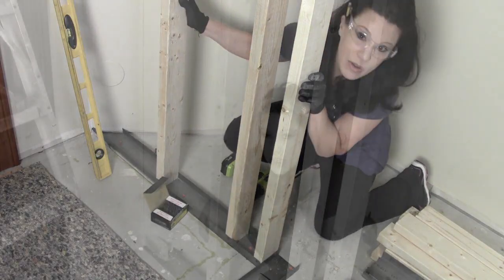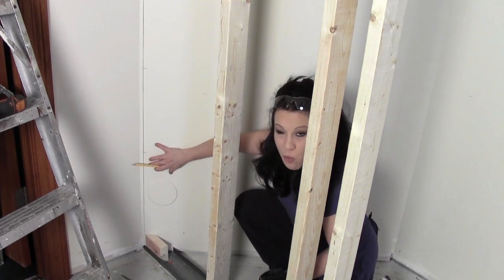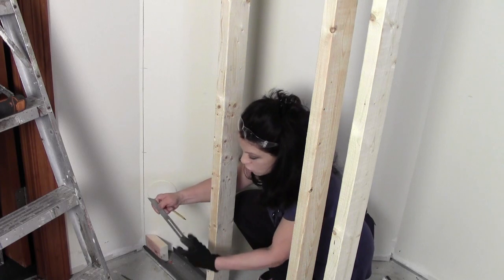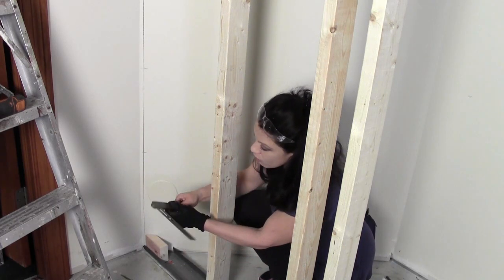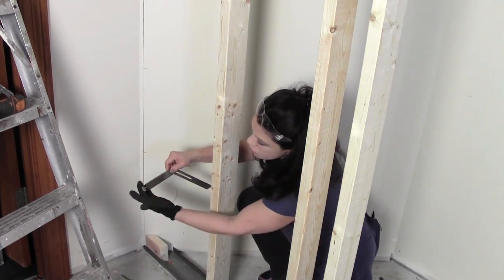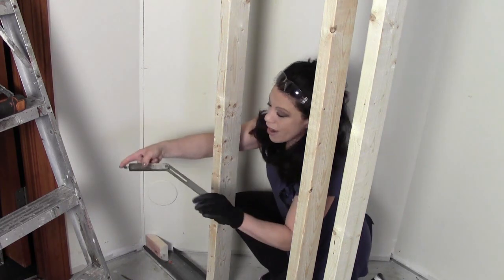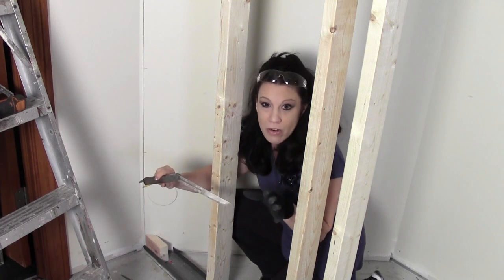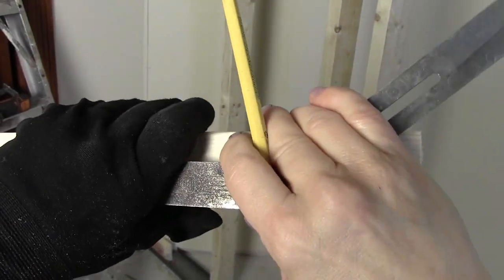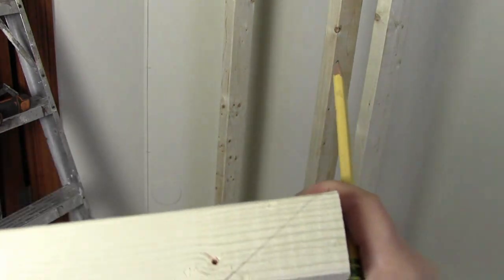Since I don't own a table saw I can't rip an entire length of 2x4 at the correct angle to meet up with this angled wall. So I'm cutting small pieces of 2x4 at the correct angle. I'm using a sliding bevel — a really great tool — you can put it up against any surface to get the correct angle. I set it against the surface, tighten the screw cap, and this turns out to be a 40-degree angle. I take it to my miter saw, set it at 40 degrees, and cut all the pieces I need.